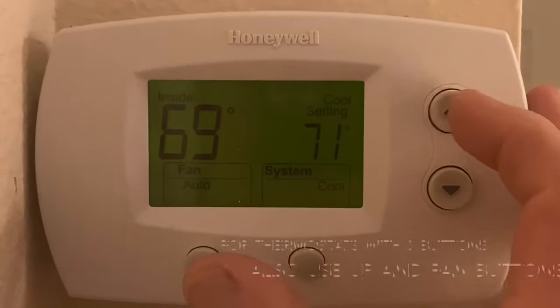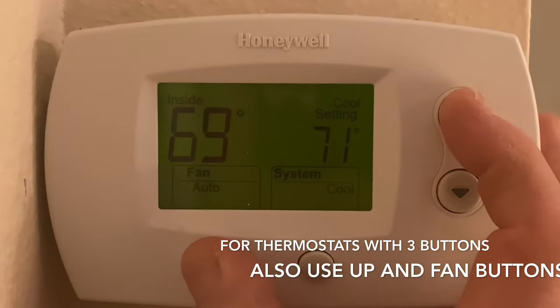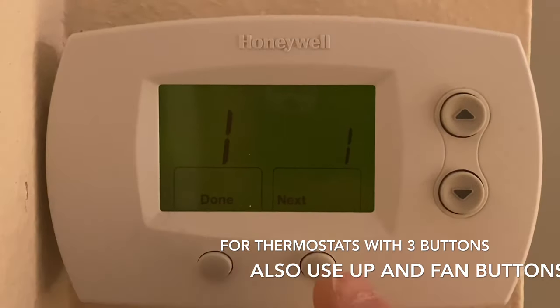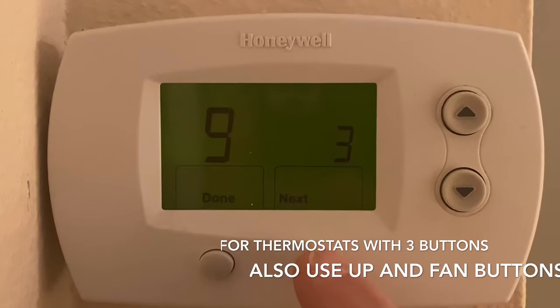To start this procedure, I want to hit the up arrow and the fan button, hold those in for a moment, and another menu screen will come up. Then I'm going to hit the next button, shown on the menu now.